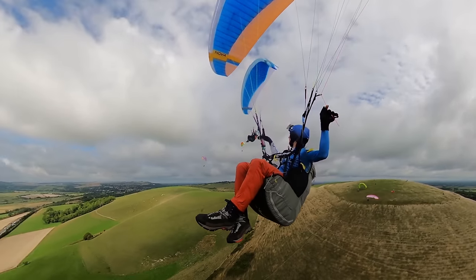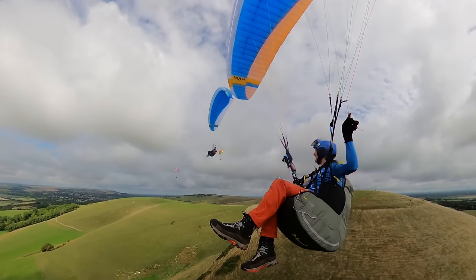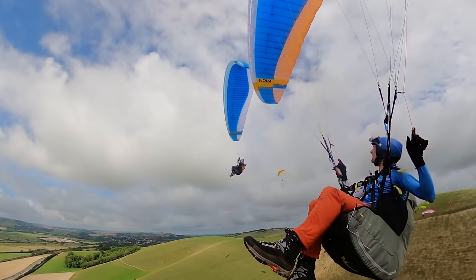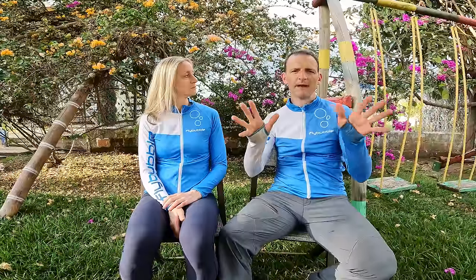It's worth mentioning that the Ion 7 and Ion 7 Light are very similar gliders - the same wing, the same line layout. The only difference is the materials. So you can take the behavior of each as essentially the same, with the normal differences you'd expect from the materials and weight. In stronger winds, lighter gliders tend to blow up and be harder to hold down; in lighter winds, lighter gliders tend to be easier to inflate and ground handle.